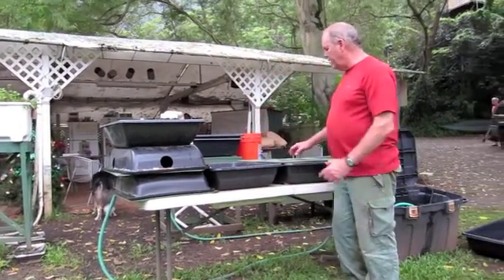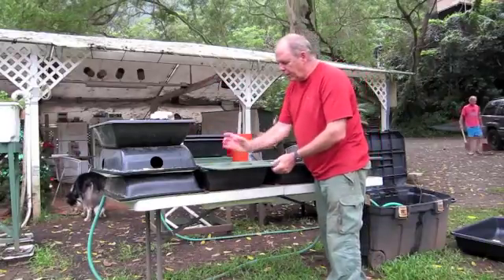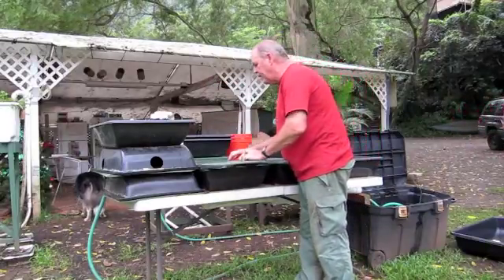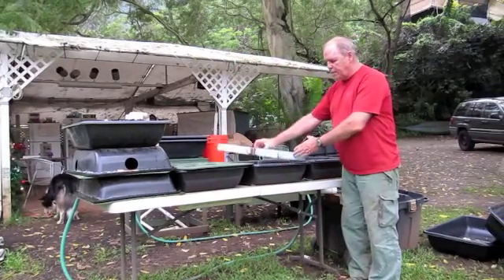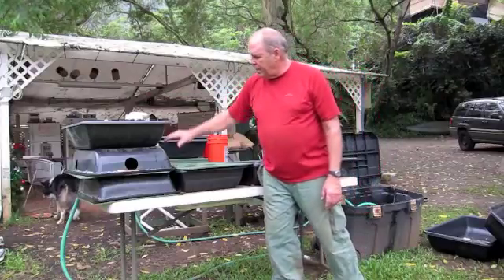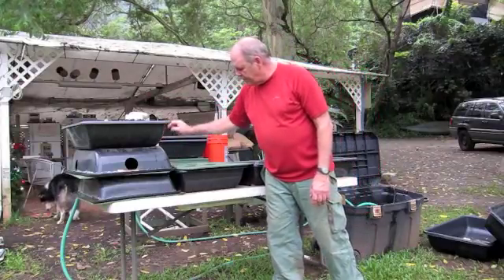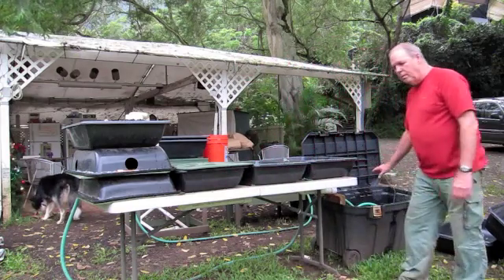The water comes down here. And here we would have plants — we take a tray like this, put little net pots in it, and set them here. After that, I can go to float trays like this. The water gets pumped from there up to here, fills up, siphons, comes down, flows from here to here to here, and back. So it's pretty nice stuff.